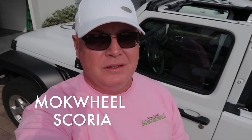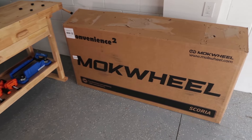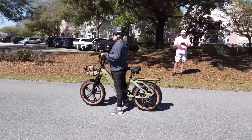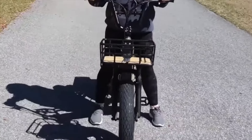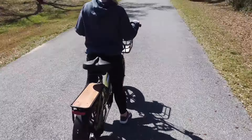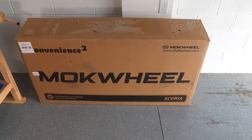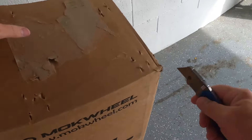We're staying home for this Rick's Road Trip to unbox and review the Mockwell Scoria electric bike. Well, what are we waiting for? It's not going to put itself together. Let's cut this box open and get to work.